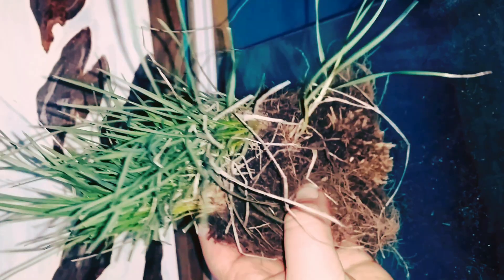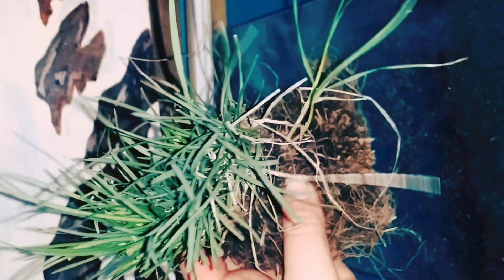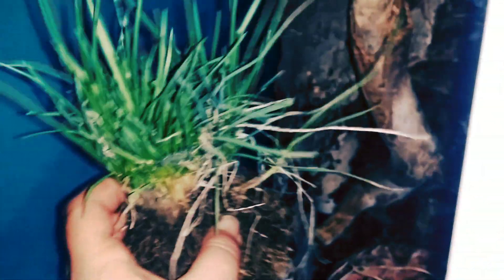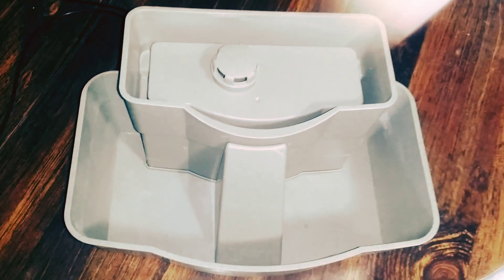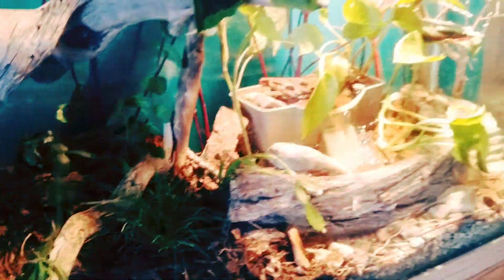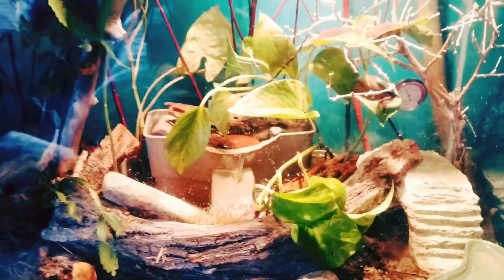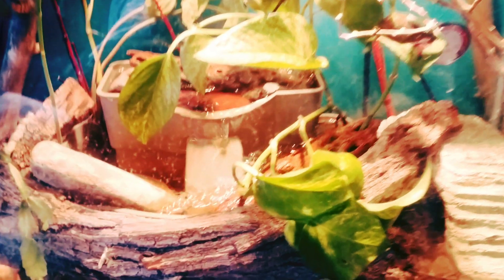I dug up a chunk of grass from outside that I knew was free from any fertilizers, weed killer, or any kind of chemicals. I also wanted to add this Drinkwell pet fountain that my cats just never really cared for. And this is what we came up with — we have deep substrate off the left of the enclosure, some Christmas cactus, some grass, some peppermint plants, vining plants, callias, and I really like the fountain. I think the fountain really just sets everything off.